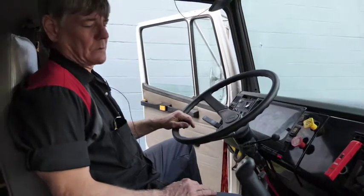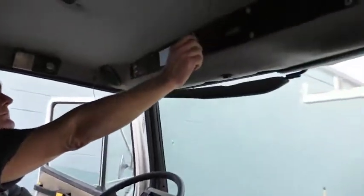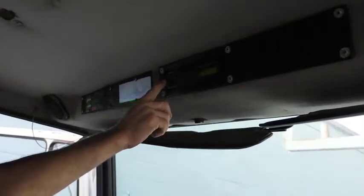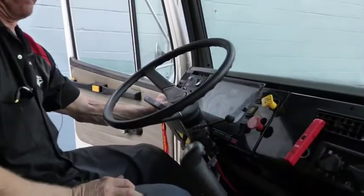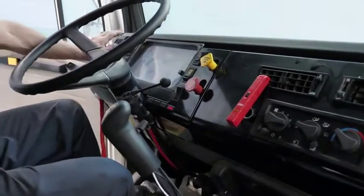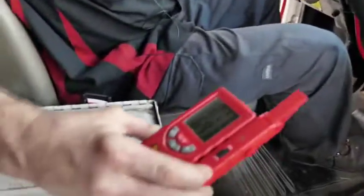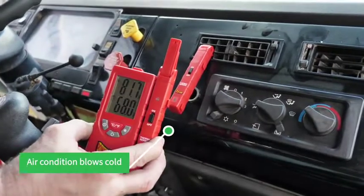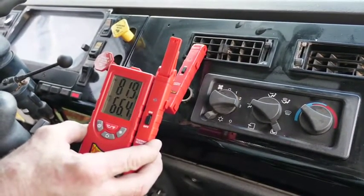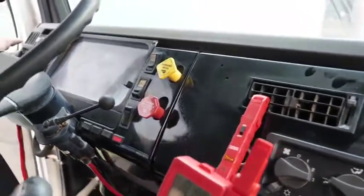All gauges are working, including the radio. Starting the vehicle, AC is on — as you can see, the temperature is coming down. Appears to be working okay, adequately. Gauges on the dash appear to be working correctly.